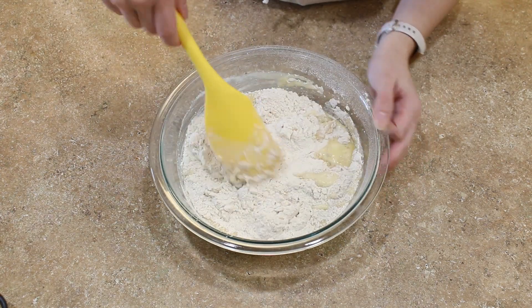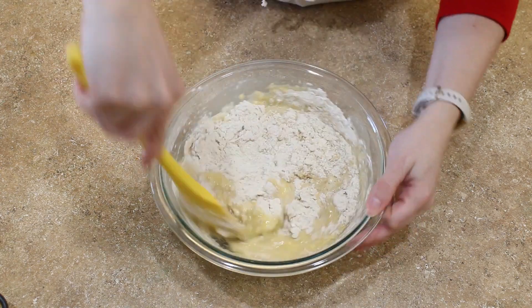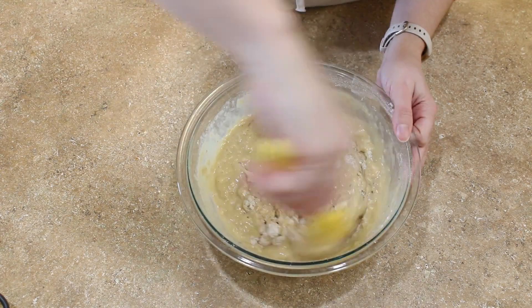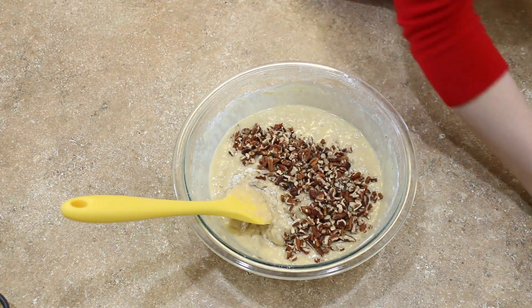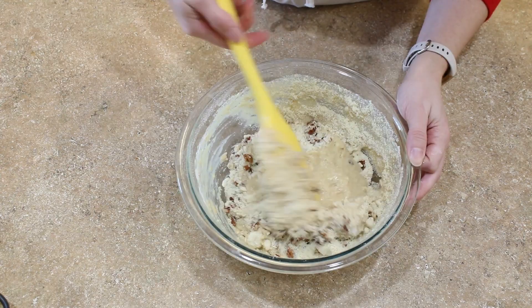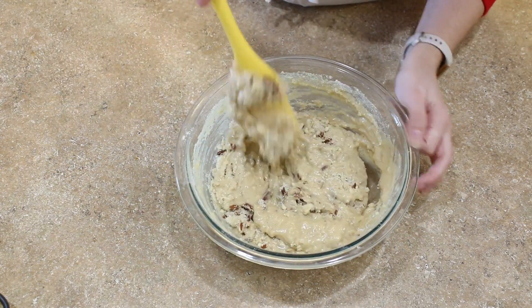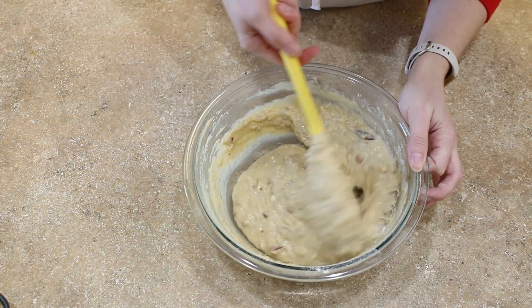Gently fold the wet and dry ingredients together until just about combined. Now you can add your pecans and your almonds. I've used slivered almonds before, but this time I'm using almond flour. It does make the muffin a tiny bit more dense, but it is still plenty moist and delicious.